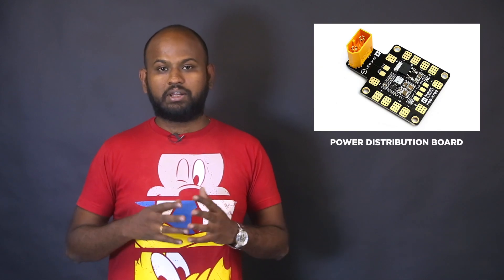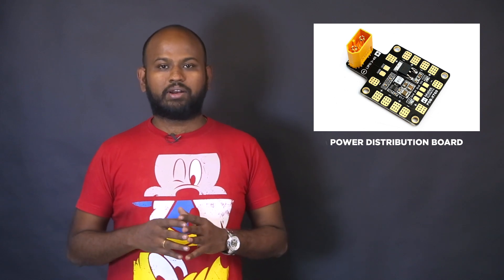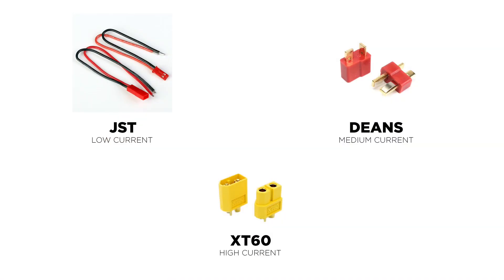Next is the power distribution board. Since all components are powered from a single battery, the power distribution board helps divide the power efficiently among all components. Only through the distribution board can the battery provide power to the ESCs. Then there are battery connectors — different types include JST, XT60, and DEAN. JST is used to send signals from the flight controller to other components. DEAN connectors can withstand 30 to 40 amperes, and XT60 can handle much higher ampere loads. Choose the right connector based on your current requirements.